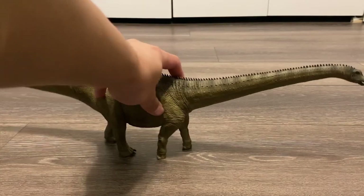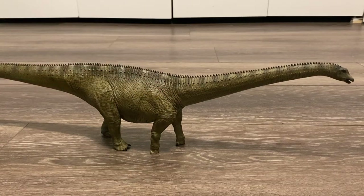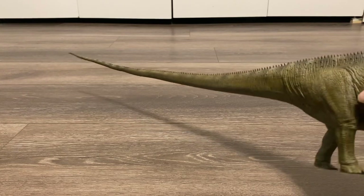Here is Stargazer in all of his glory, and oh my goodness, this thing is so stunning. It's very sizable and of course very, very long. Just look at the length of that tail.